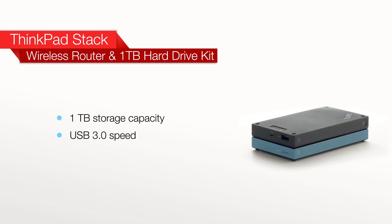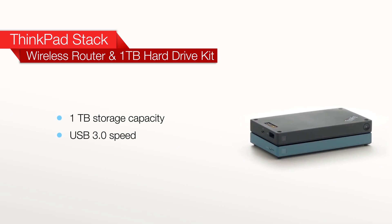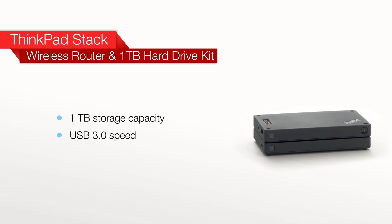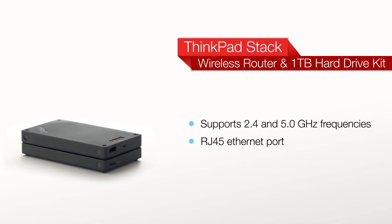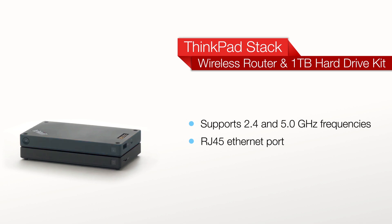Next we have the wireless router and HD kit. With one terabyte of storage and USB 3.0 speed, this is a great mobile solution to back up your important files. The wireless router provides a dedicated Wi-Fi environment in your hotel room for all your wireless devices.